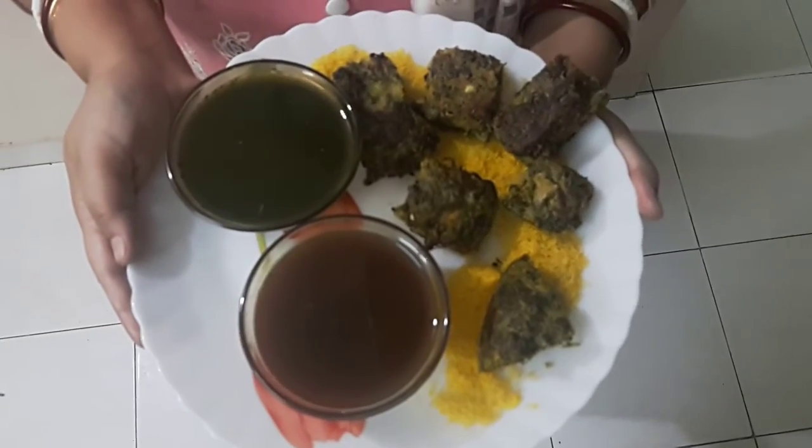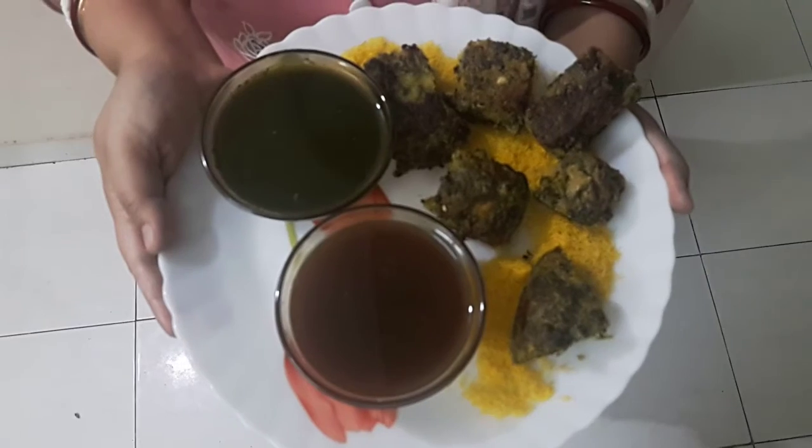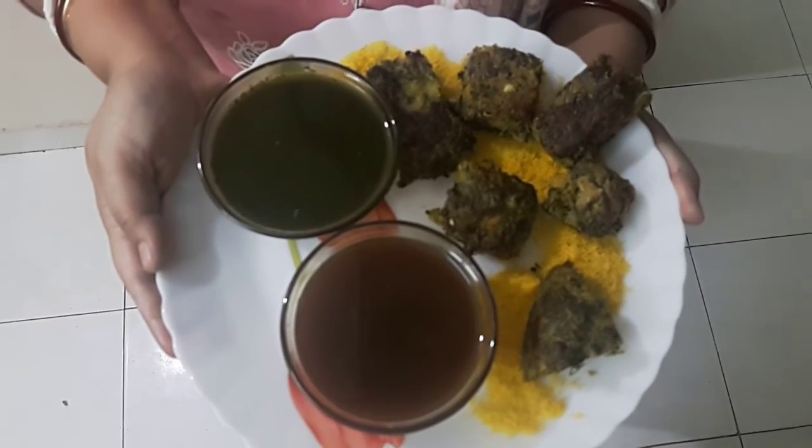Our kothambir vadi or coriander snack is ready to serve! If you like my recipe, please subscribe to Moon's Recipes and post your comments. Thank you so much.